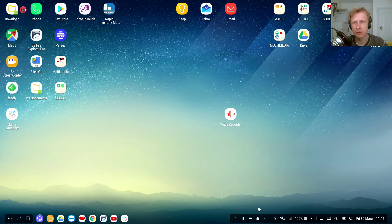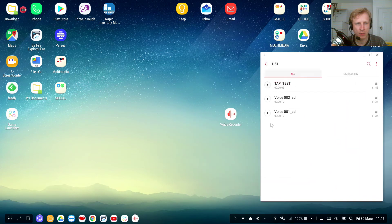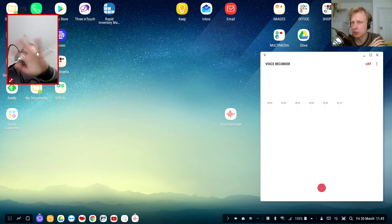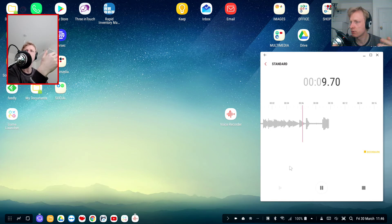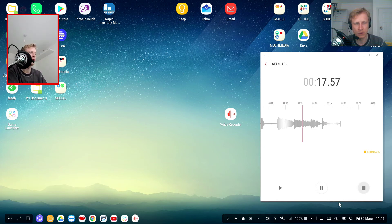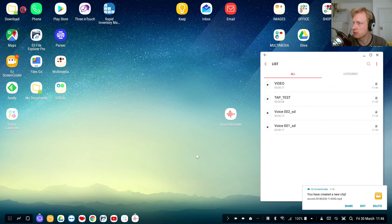Now let's do a bit of video recording and show you how to link the video and audio together. I'll open the Voice Recorder, then open the EZ Screen Recorder by clicking the notification and tapping record. The DeX station camera is showing — hello there. Click record; after a couple of seconds it starts recording. Talk, say whatever you want, then when you're done, stop the audio recording and stop the screen recorder as well.